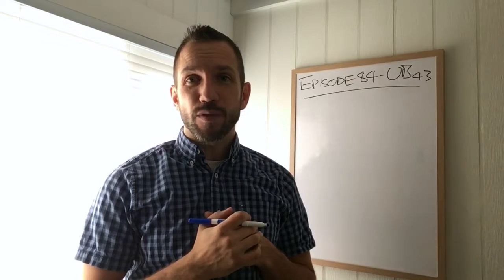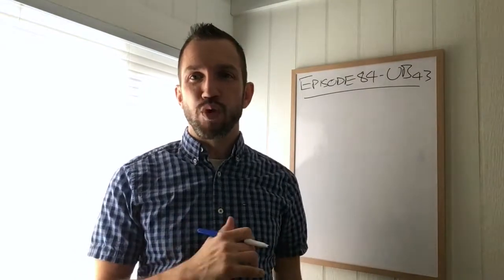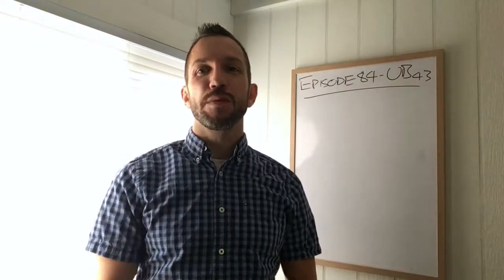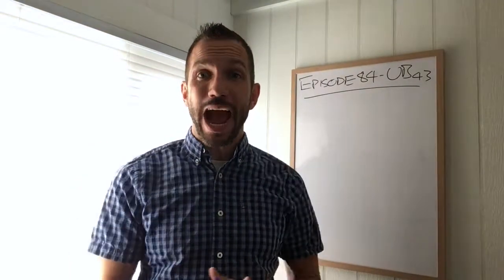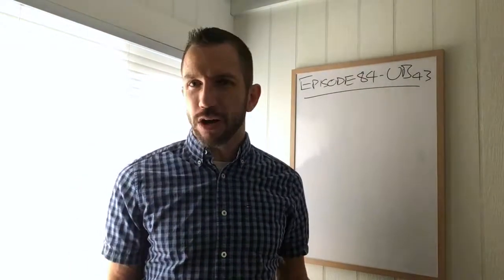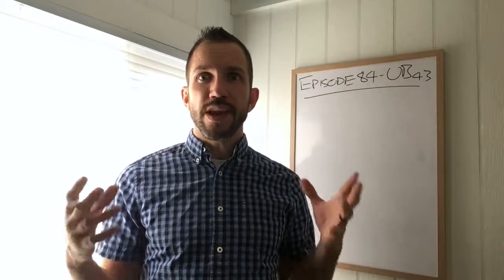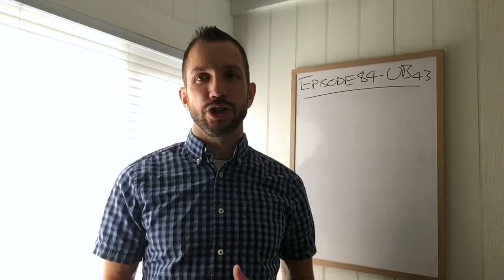Welcome back to another edition of TCM Graduate TV. I'm Kenton Sefsick, registered acupuncturist. This is episode 84, and today we're talking about UB43, the outer back shu of the pericardium. I just want to get into a little bit of theory to explain the name behind Gao Hongshu.